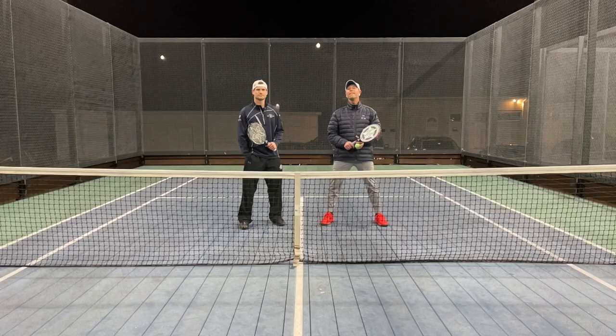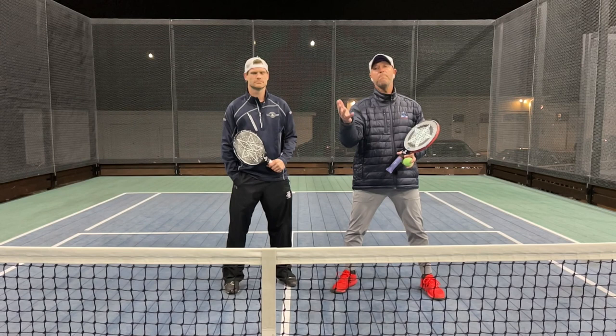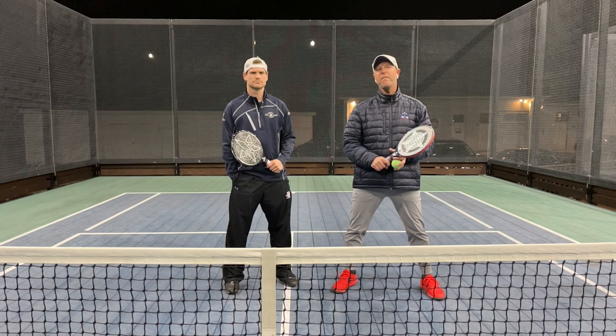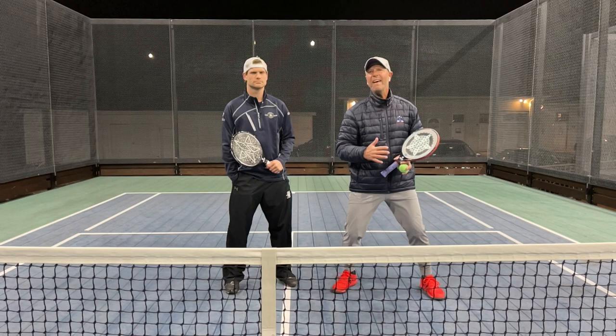Today we're going to be working on the Slash with Dan Hansen at regular speed and super slow-mo speed. Dan Hansen is known for one of the best spin slash type overheads, and it's lefty. That's a huge advantage when people haven't seen it, because the ball goes in different areas and it's a way to end points and puts pressure on opponents so they have to lob better. They miss more lobs when they play Dan.